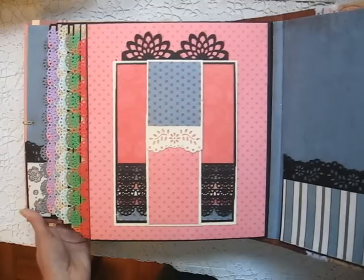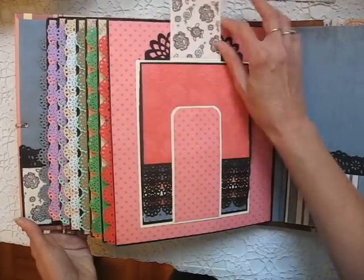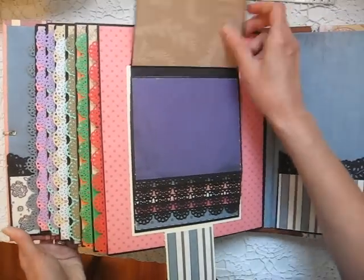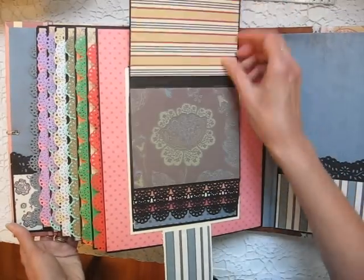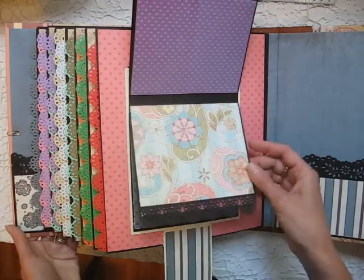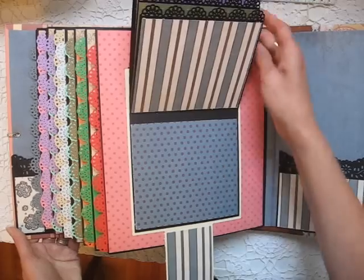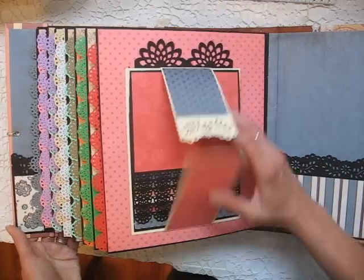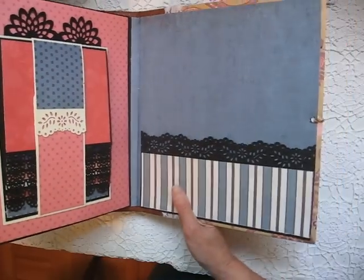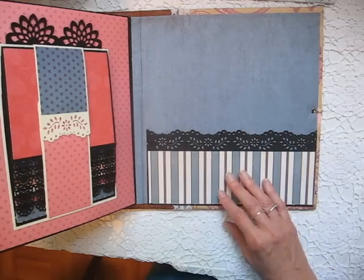And finally on the last page, I've got a waterfall and there's lots of room for pictures on this one — a nice large size waterfall. I've matted both sides of each page. And I left the inside back cover plain, so if you wanted to, you could put a picture there and slide something in the pocket.